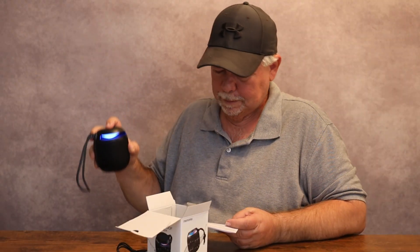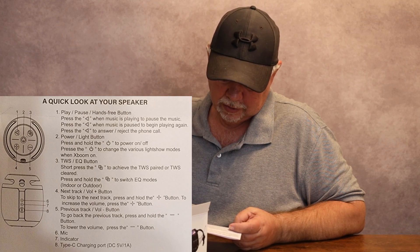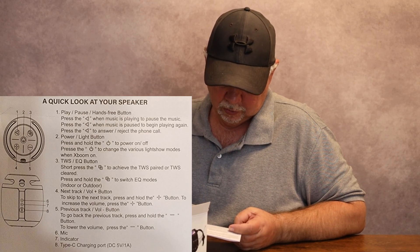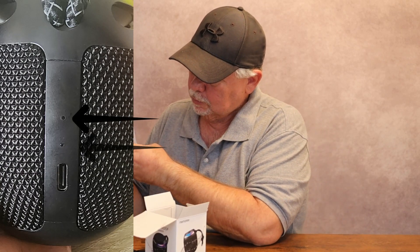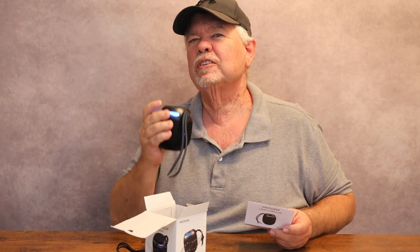I like that blue — that looks pretty cool. The button I said was for pairing is also the built-in equalizer button. Short press it to achieve TWS pairing or TWS channel selection. Press and hold to switch equalizer modes — indoor or outdoor. The volume plus button is also the next track button, the minus button is the previous track, and holding plus or minus goes forward or backward on your tracks. The microphone is right above the blue LED light on the side.